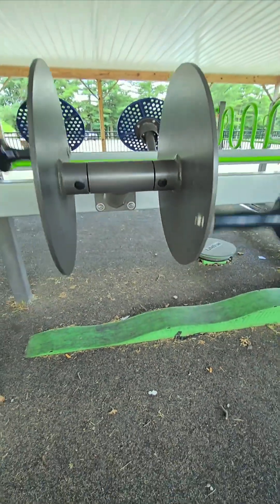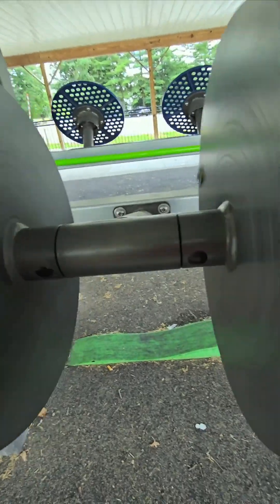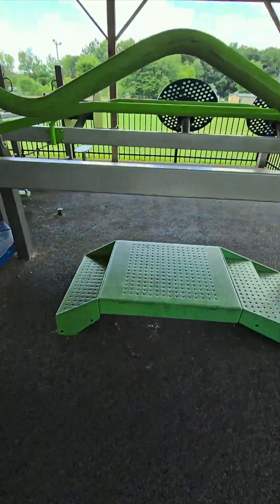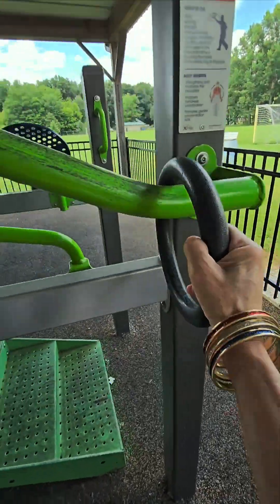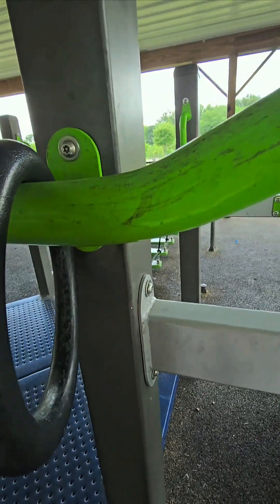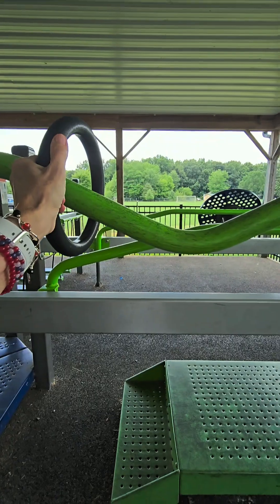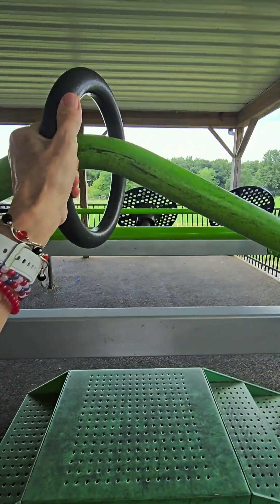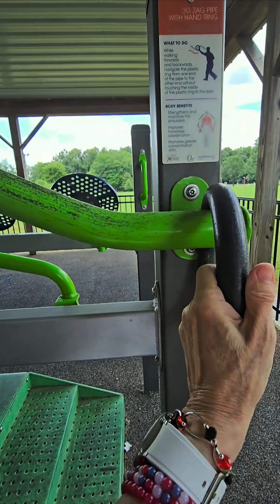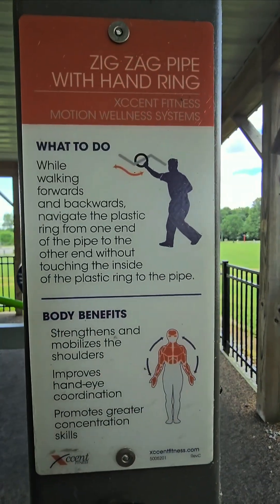These are fun. You work both arms with these. And then this is fun. I think the idea of it is you take it along here — you probably don't do the slide thing. You get a little lift, a little agility — if you will actually do that.